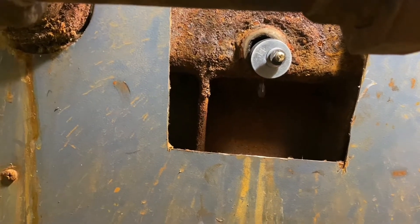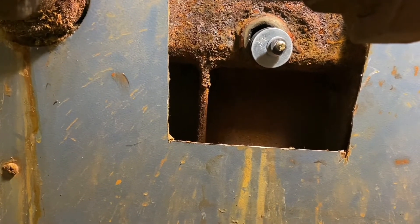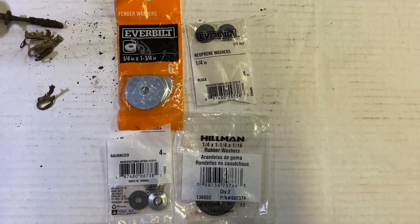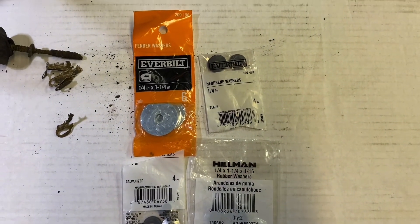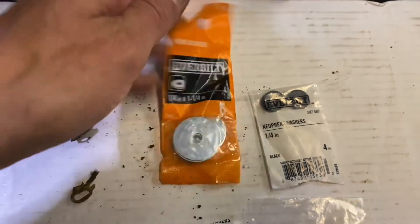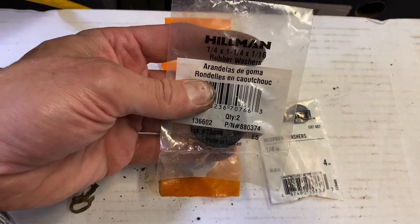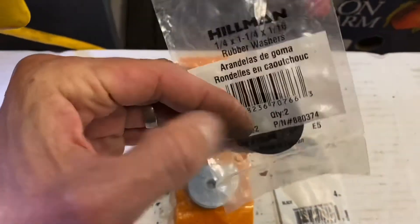That'll seal up and keep this boiler running for several more years. Good luck — hope it works for you. Here's a quick look at some of the parts I use: a quarter inch by about three inch toggle bolt, a large fender washer at quarter inch by inch and a quarter, and the same size neoprene rubber washer — quarter inch internal hole, inch and a quarter outside diameter, one sixteenth inch thickness.